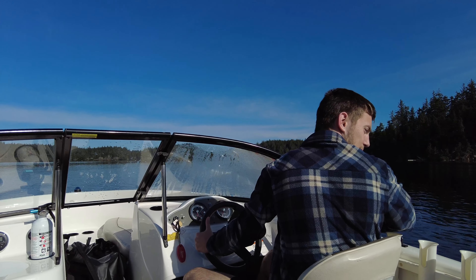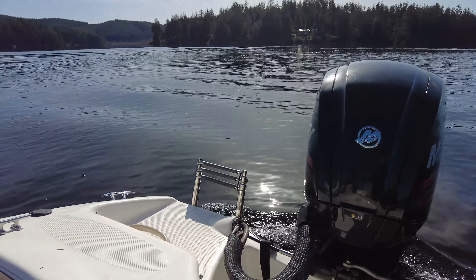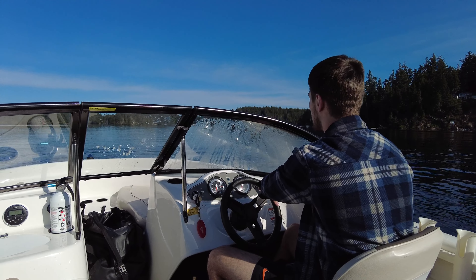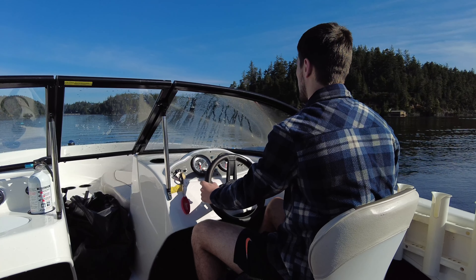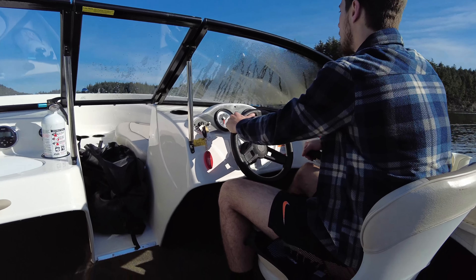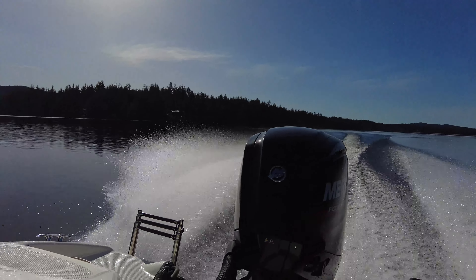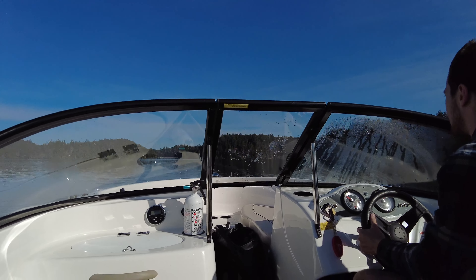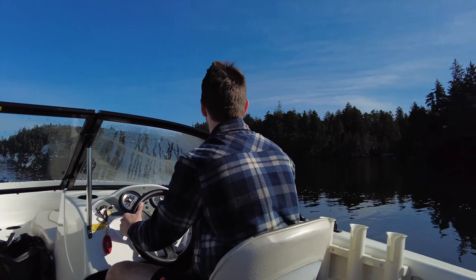Reverse here — reverse works good. We're going to give her a whole shot right here, and we'll get some of these videos on the drone too so you can see what it looks like from there. We're moving into gear and pulling throttle out. There's 20, 30, 40 — that's full speed right there. Nice and easy turning. Yeah, she moves.